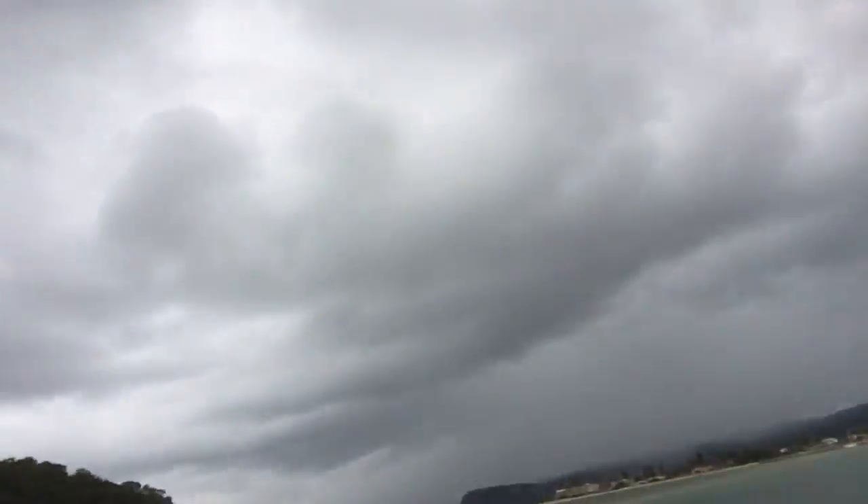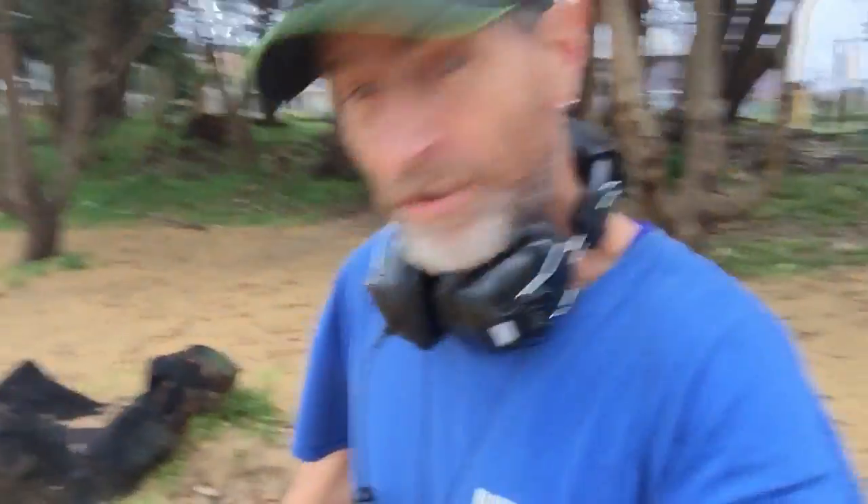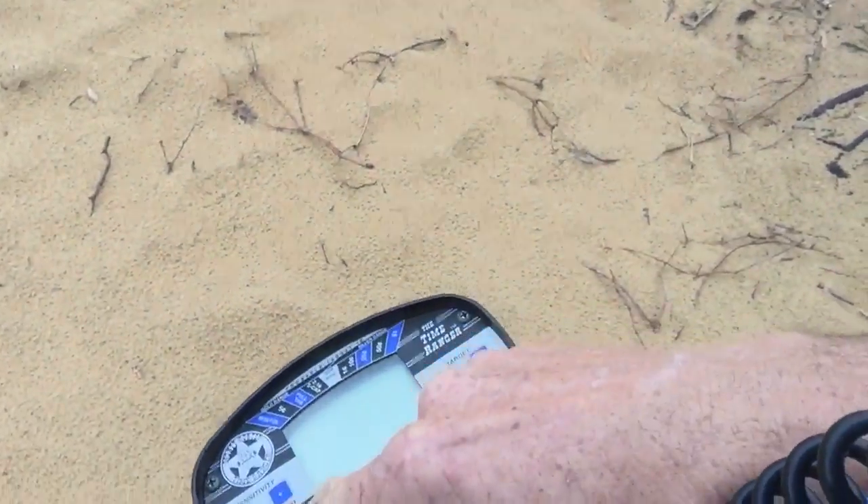Hey guys, it's been flogging down for the last hour so I've quickly just got out here, slightly coming back so I'll have to be quick. I'm trying to work out the Time Ranger — this Time Ranger is just so full on.